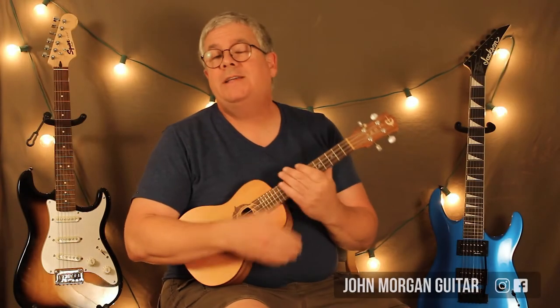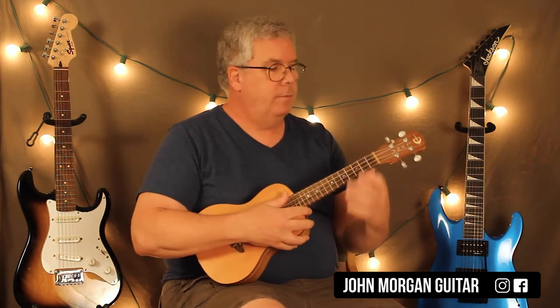Hi, welcome to Lessons with John. Today we're going to try Tangled Up in Blue on the ukulele. Okay, here we go.